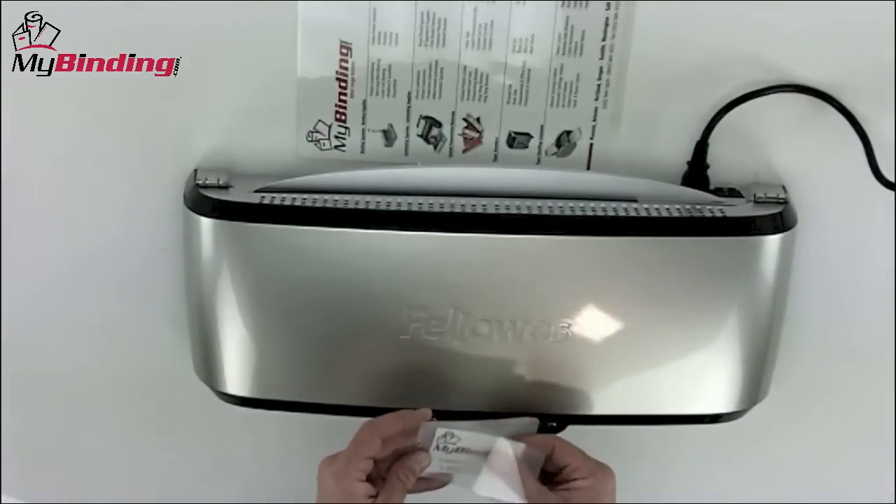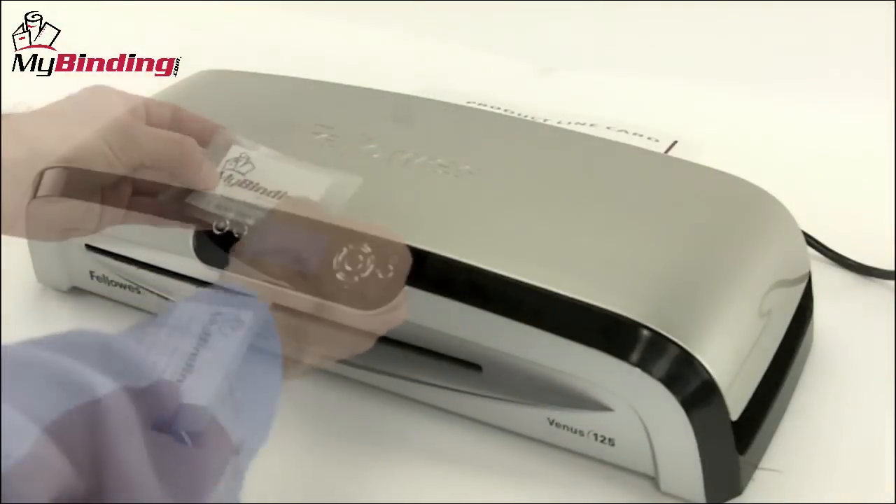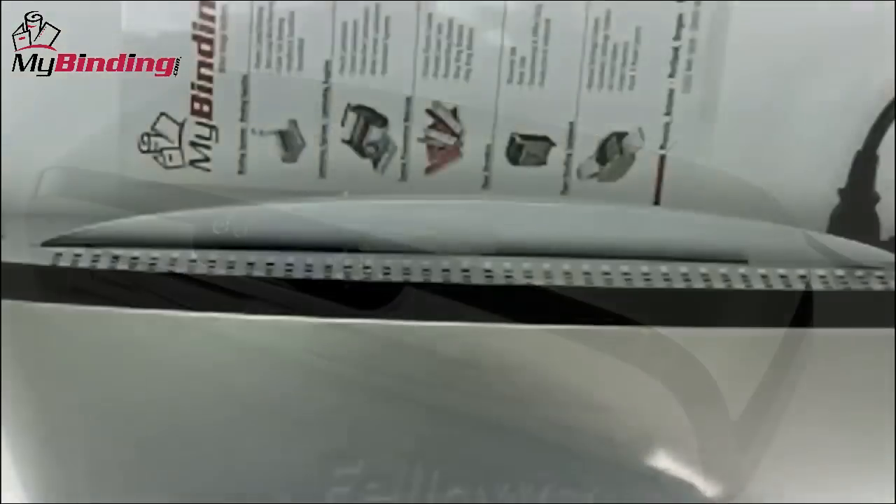You can laminate objects that are 12 inches or less in width, and it is versatile enough to handle business and name cards with ease.